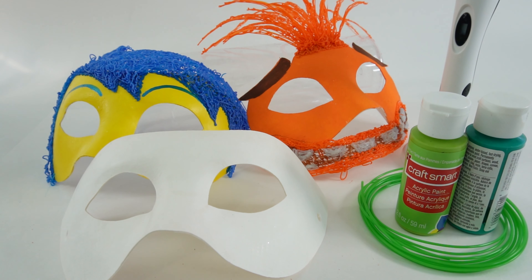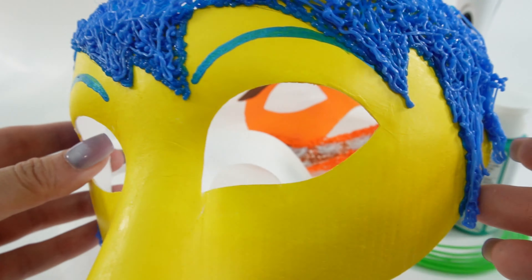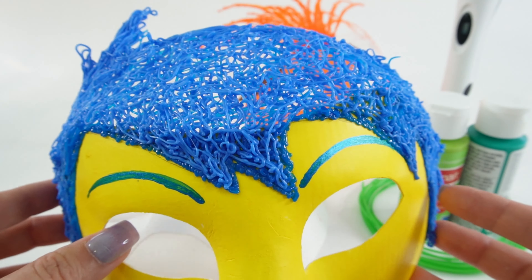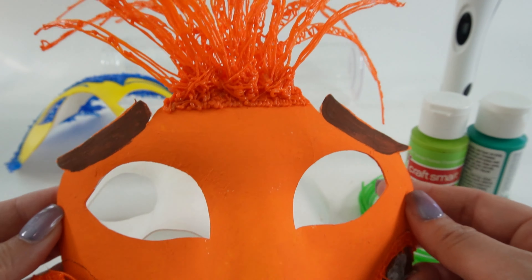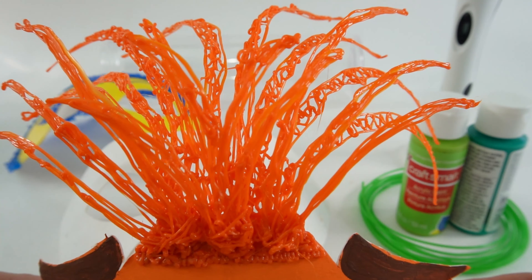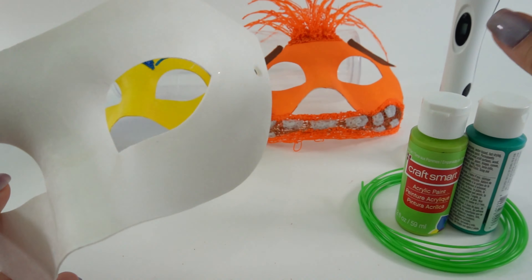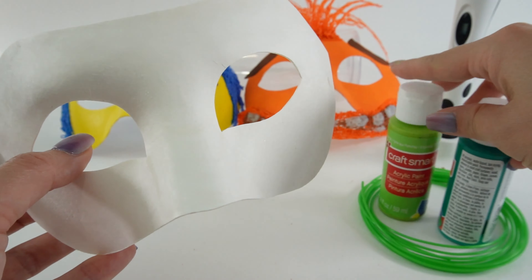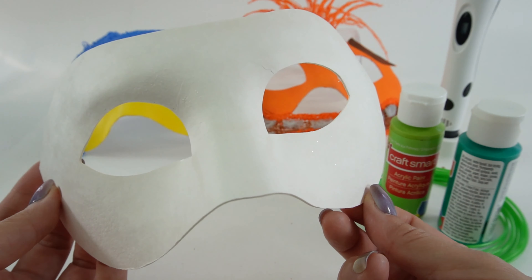Hi everyone, welcome to Eevee's Toy House and today we are making another DIY 3D printed mask featuring characters from Inside Out 2. If you've been to my channel recently, you probably saw the videos for Joy and also Anxiety. I thought these masks turned out really really great — it was a lot of fun too. So here is Joy and we also have Anxiety. Today we have another mask and we've got some green colors, so that means we're going to be making Disgust. Are you ready? Let's get started.